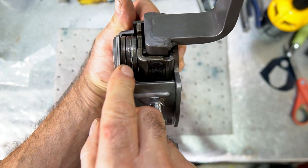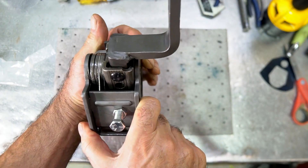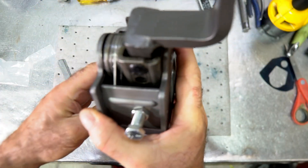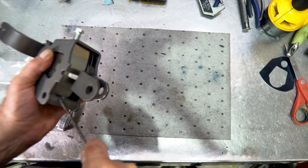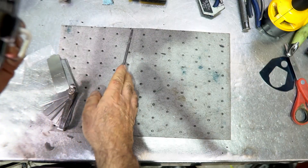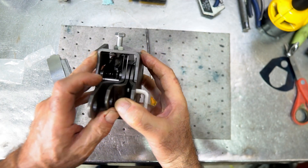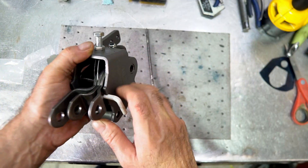That's a pretty big gap uncompressed. When you compress this down you can probably get around 70 thousandths; usually the bodies are going to compress to around 20 thousandths. Popping off the shield, you can see on the bottom there's a huge gap again between the shift gates — I call these gates: the reverse gate, the 1-2 gate, and the 3-4 gate.